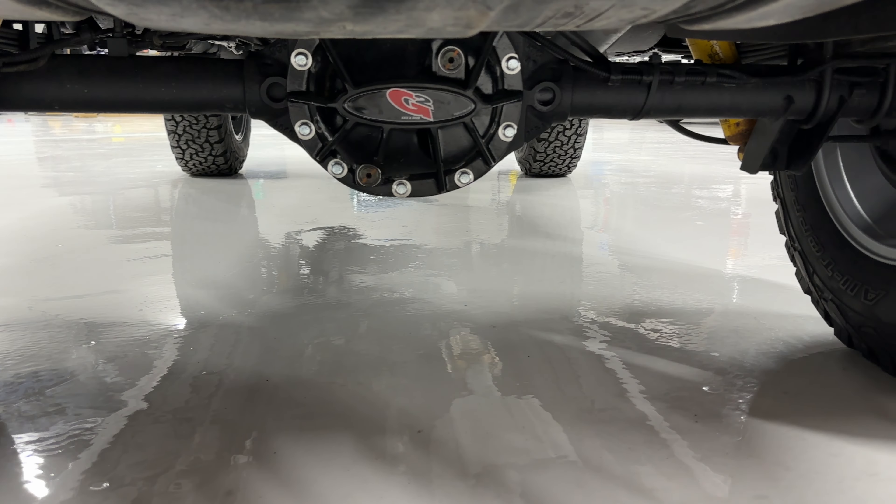G2 diff cover as well. The rear axle was also dropped, sandblasted, and refinished. The underneath of our Jeeps is super clean — everything is done to a show quality finish. The paint is incredibly smooth as well.